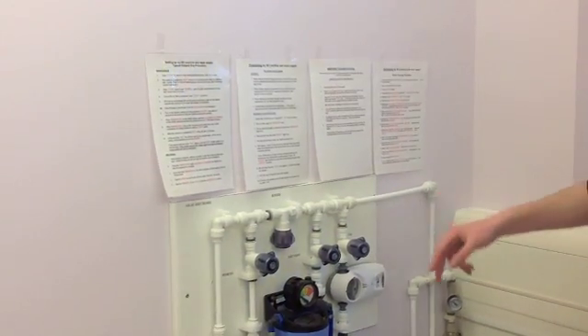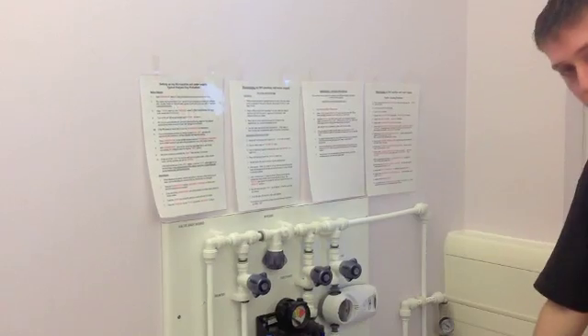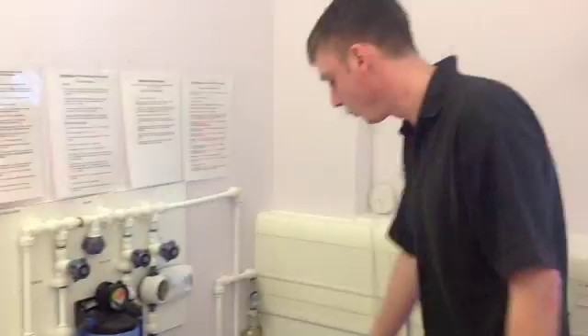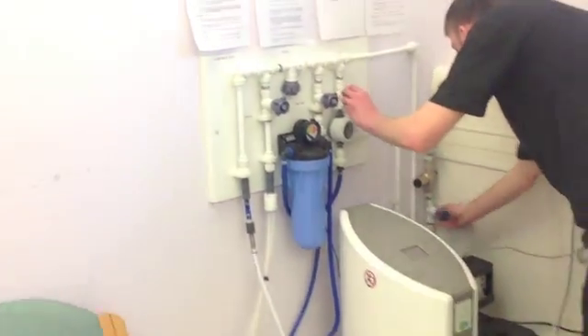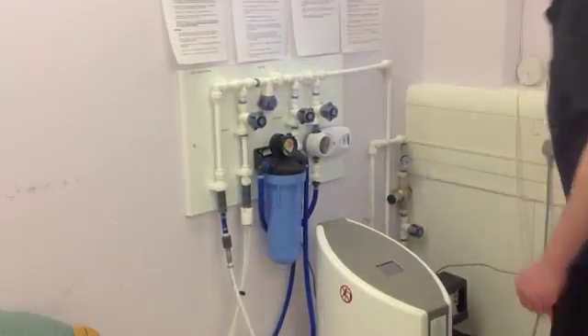If you lose it at any point, don't worry — you can contact us and we will give you another one. And the RO itself will also come up with the step by step instructions. After you have done all of this, make sure that you do turn it off. Turn off your water at every point just so that you don't get any leaks.